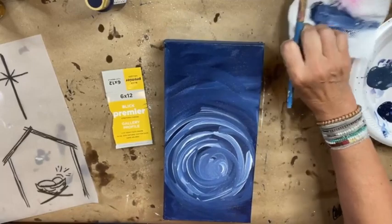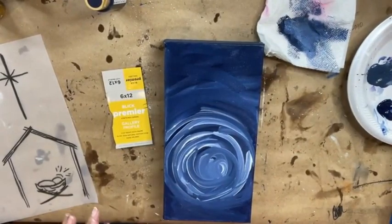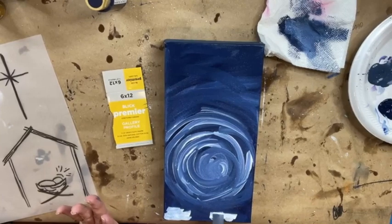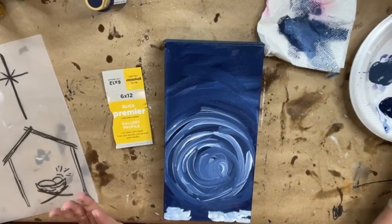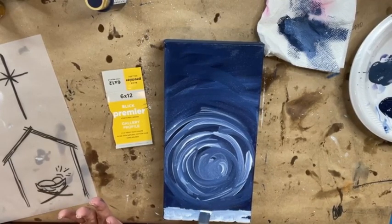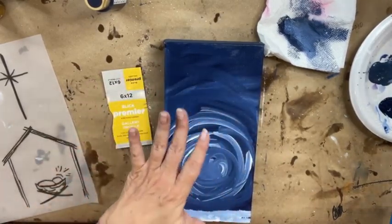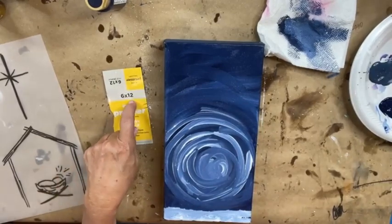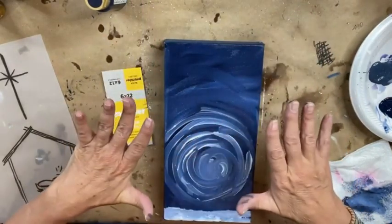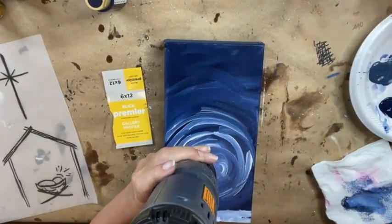I'm gonna offload again and get that excess blue off my brush. I'm gonna come in with the white and pop in a little bit over the blue at the bottom — I meant to leave some area for snow. I'm gonna get this dry really quick, then we're gonna spatter, and then we're gonna do our manger.